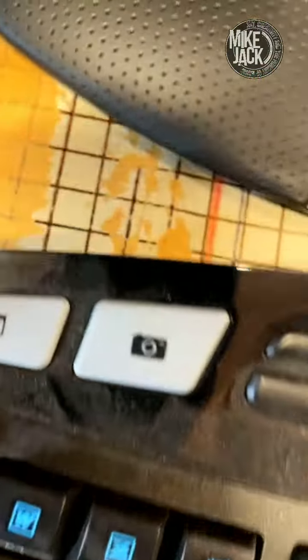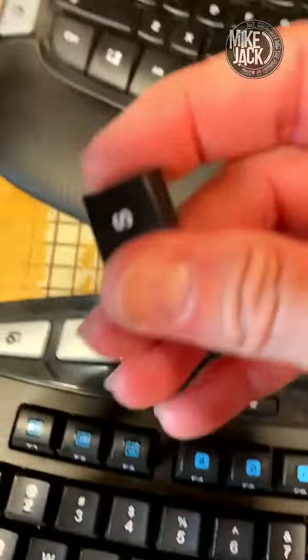Comes right out. And you've got your new keys.